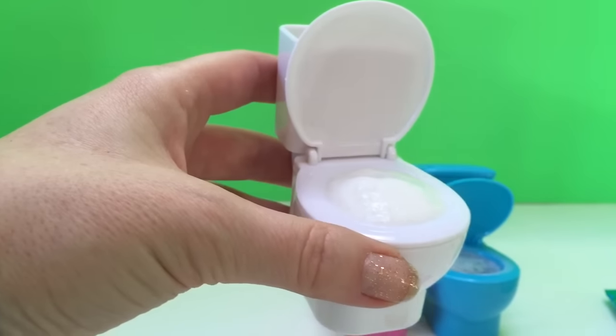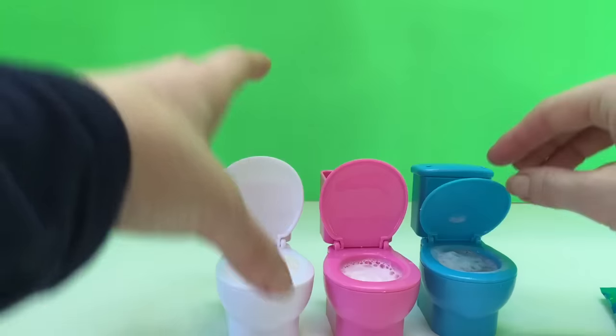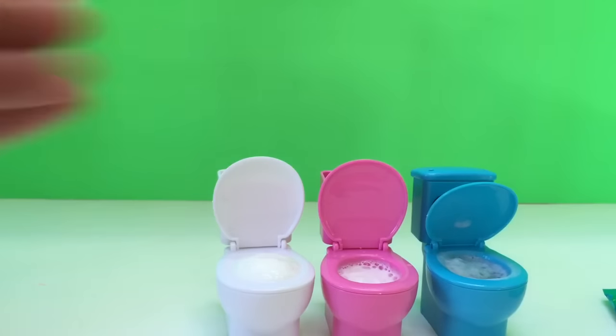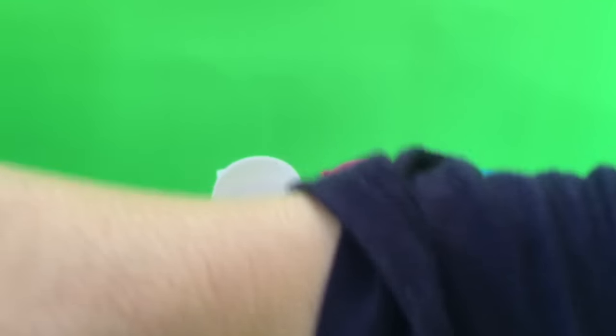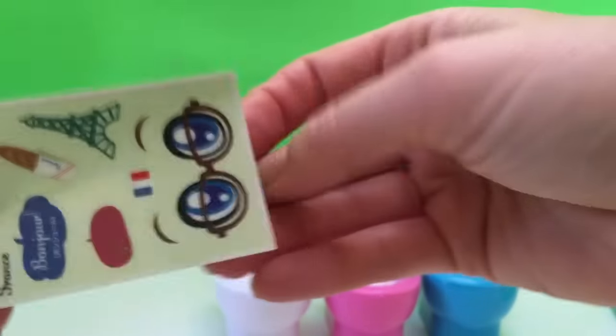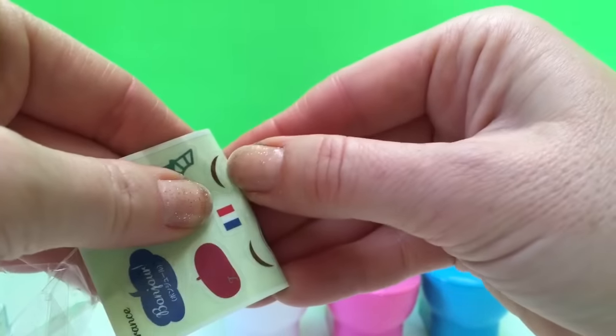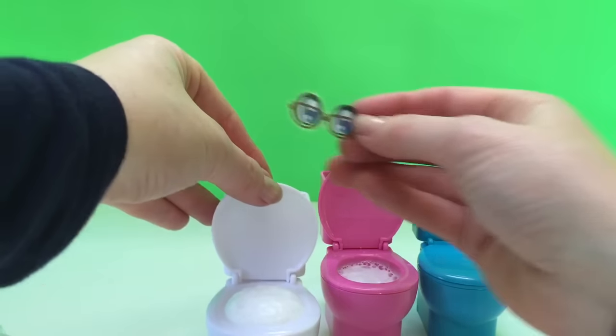It smells very fruity — awesome! There are our three toilets. We can't flush these toilets but we can put stickers on them, so we've got our eyes on the blue toilet. Let's put the France stickers on the white one — we've got the two eyes. These eyes are stuck together and this toilet has glasses — perfect!